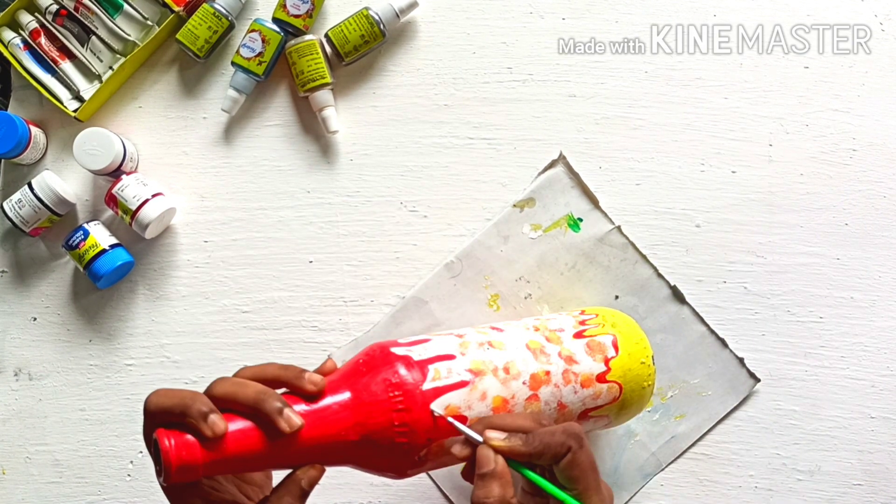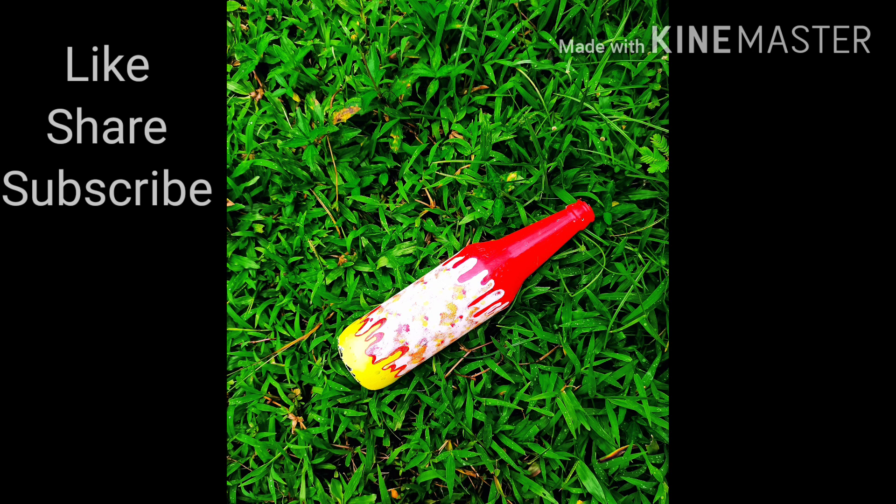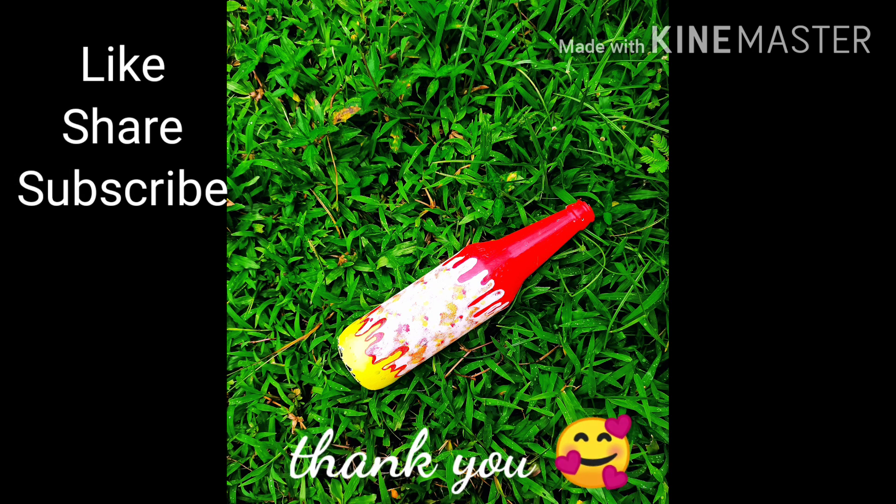Thank you so much for watching this video.